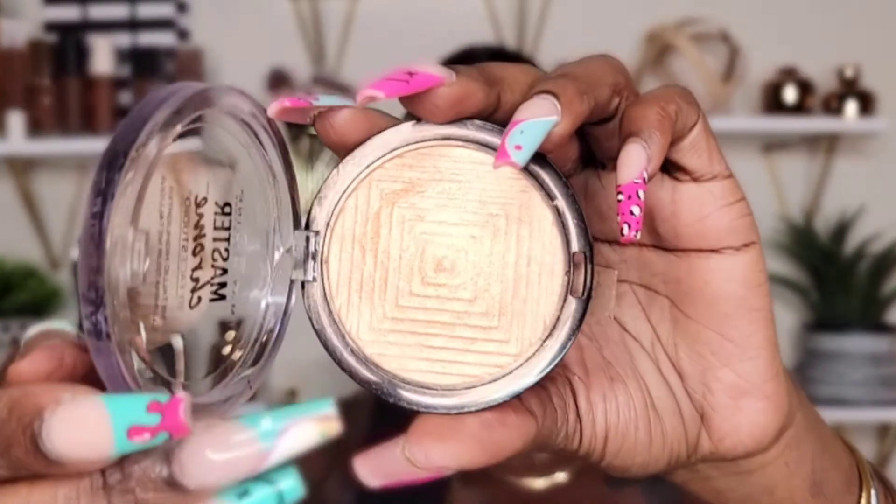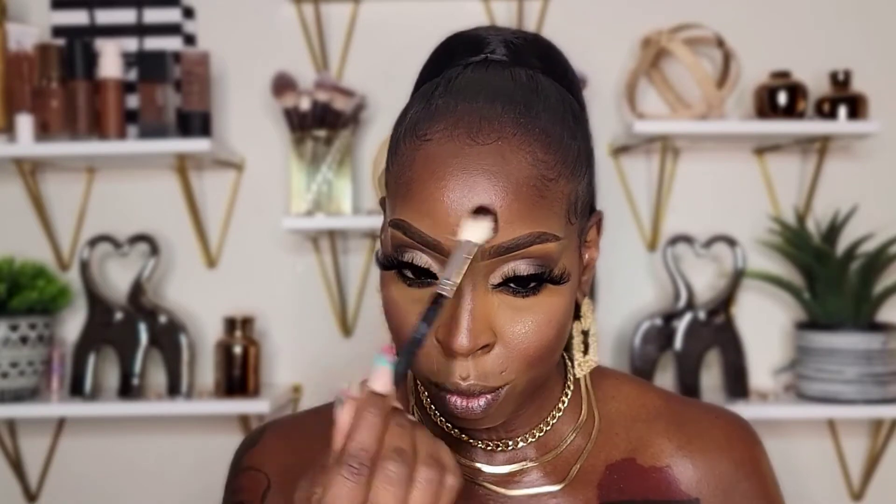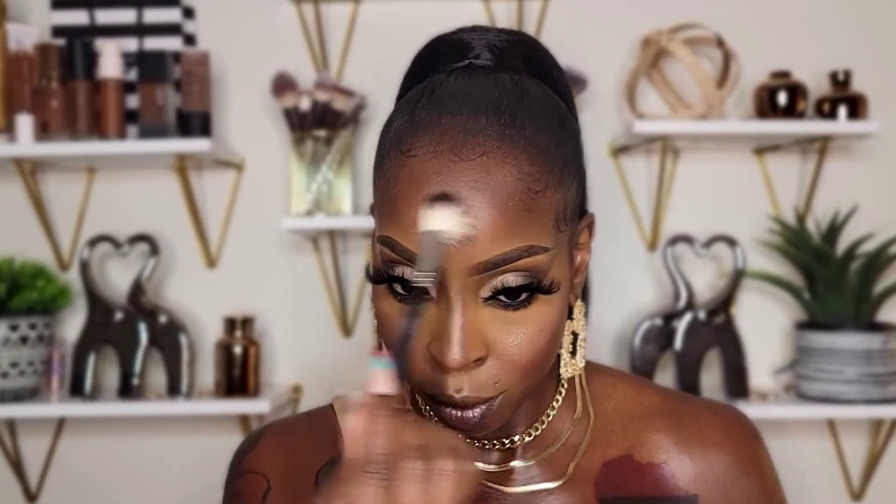Now I'm going to be taking the Maybelline Master Chrome Metallic Highlighter in 100 Molten Gold. Highlight just really adds to the look — it amplifies the look. I know some people don't do highlight anymore, but it really amplifies the look to me.